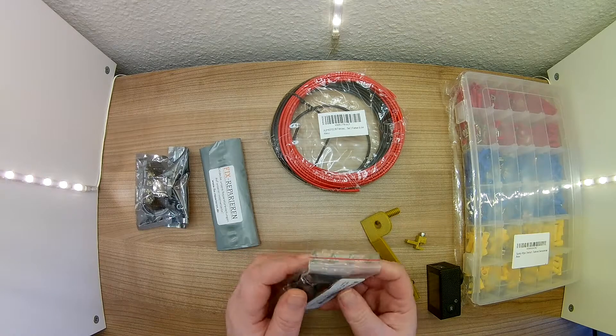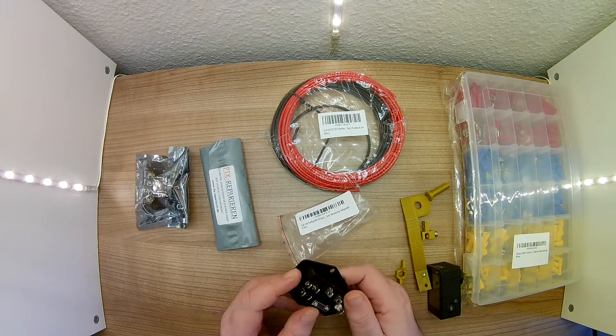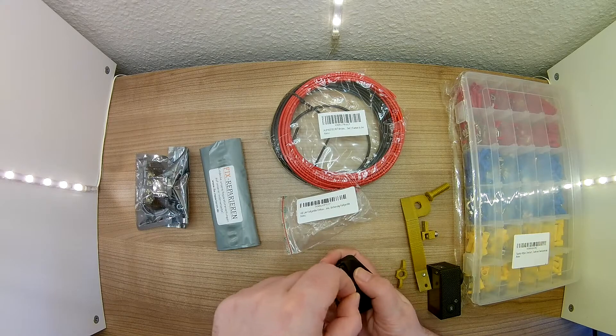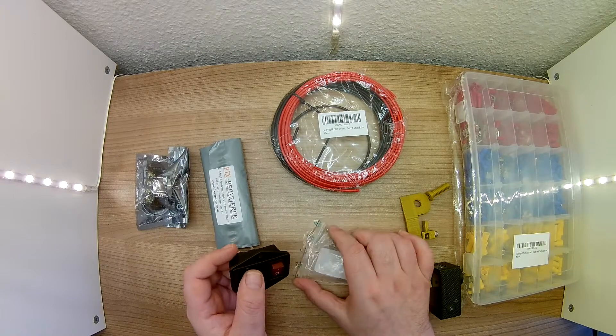Then I ordered a switch. I would like to attach this to the power supply. Also here I would like to work with the cable lugs — there are some that can be pushed on and do not require soldering. I hope this fits everything, because I'm not so good at soldering.